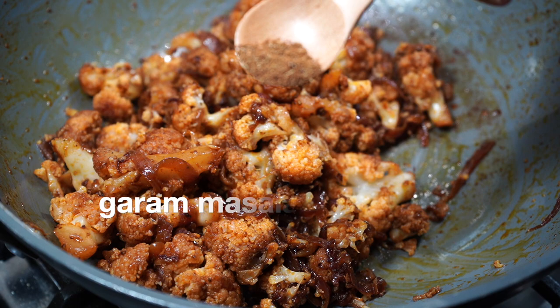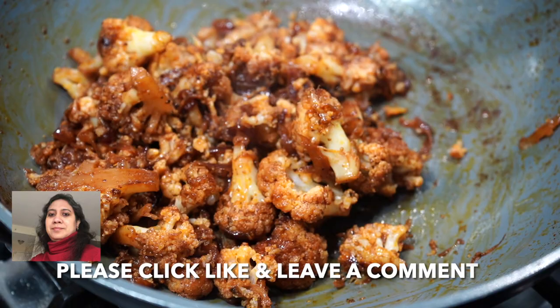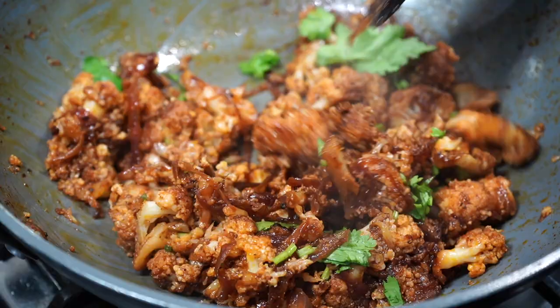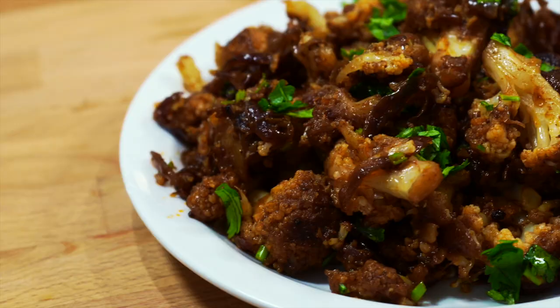Right at the end add just half a teaspoon of garam masala powder. If you do not like the flavor of garam masala powder then you can leave it out totally. As I always say, you are the boss of your kitchen, so add whatever is good for you and your family. Please smash that like button for me and I will see you in the next episode. Bye bye.